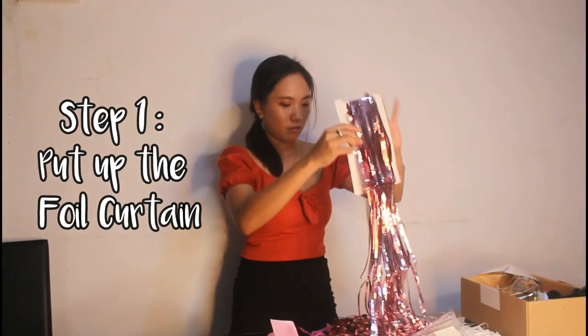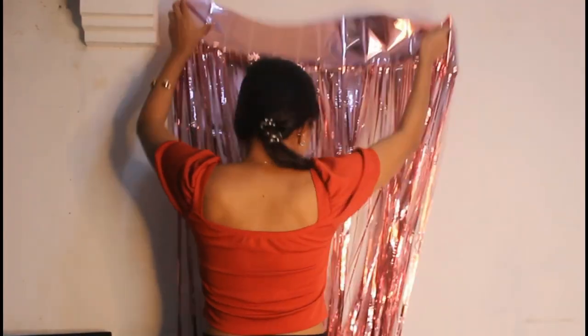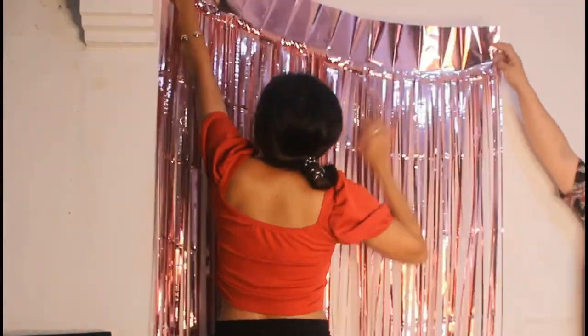I've got all the items for setting up and I'm very much excited to start. It's now time to set up! The first thing I'll be putting up is the foil curtain — this goes in the background. Please take note that it's really helpful if you have a companion to help you while putting up the foil curtain on the wall. Now I'm done with the foil curtain, as you can see in my background.